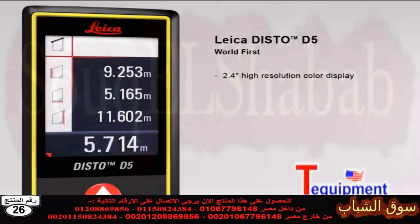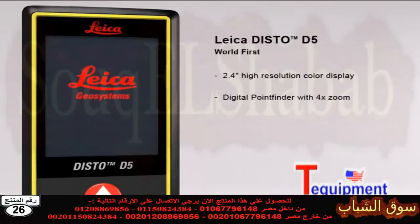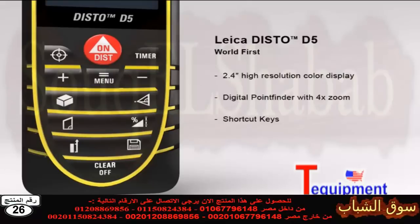Its high resolution capability provides a sharp, crystal clear image. The digital point finder with 4x zoom makes finding the target much easier over long distances and even allows measurements to be taken in bright sunlight. The multiple functions of the Leica Disto D5 can be quickly called up by using direct command keys.